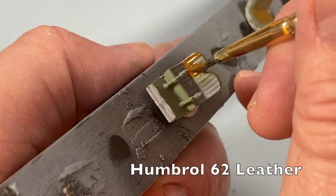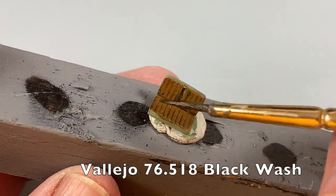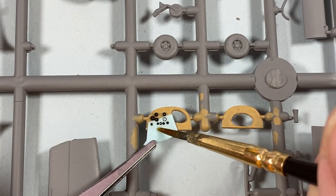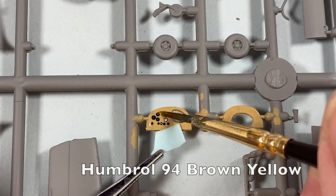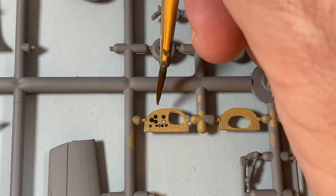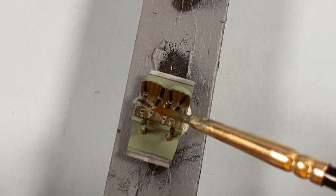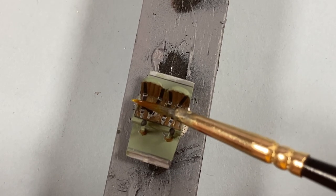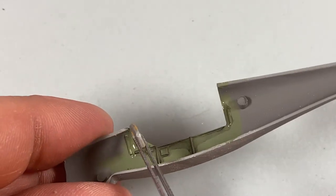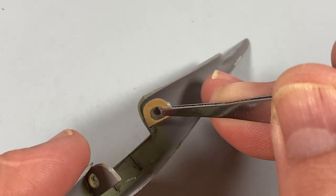The seats get a leather colour first, then when that's dry some wash to bring out the pleating. I'm also going to put some instruments onto the front panel — I've already painted both panels in a kind of woody colour. If you really want to, you can have a go at making them wood-grained. There are also decals to do for the seat harnesses — full harnesses in the front and lap straps in the back. Then the front and back panels can go into one side of the fuselage, followed by the cockpit floor as well.